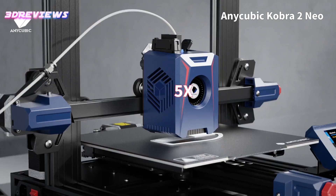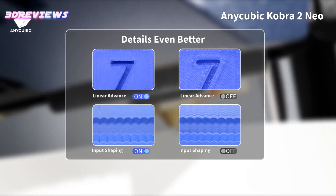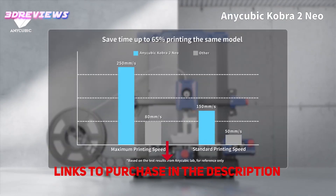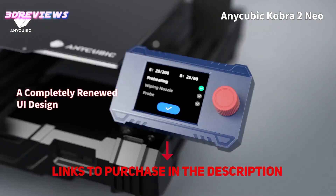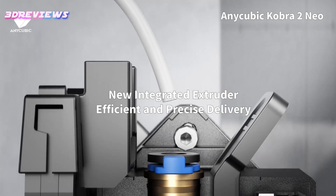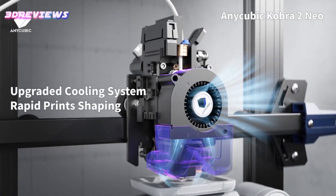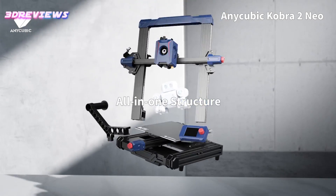Hello and welcome to 3D Reviews. Today, I am introducing to you Anycubic's latest innovation, the Cobra 2 series, which has once again raised the bar in the realm of 3D printing. This remarkable achievement is made possible by the seamless integration of powerful hardware components and sophisticated software, culminating in exceptional print outcomes that are achieved in record time.